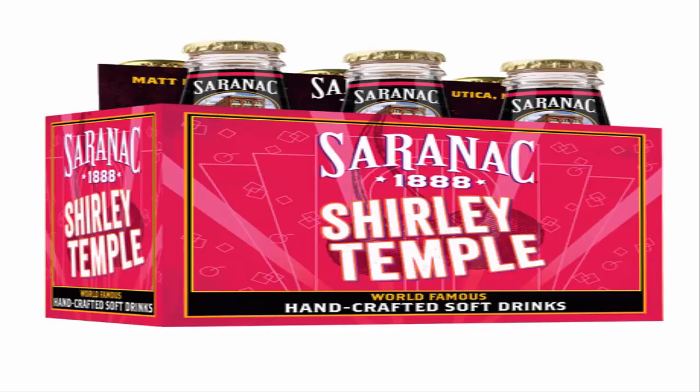On the other hand, the Saranac Shirley Temple was probably the best thing I had in December. I would tie it with the Guarana Brasilia because that was really good too. It's a classic lemon-lime soda with the juice from a jar of maraschino cherries — which I found out later you can get separately, it's called grenadine. I'll have to make one myself at some point. This is super highly recommended. I also have a root beer sampler — like ten different kinds of root beer — so I have plenty to go through.